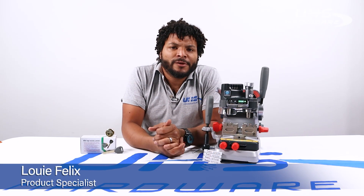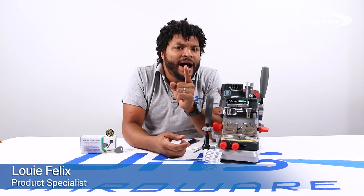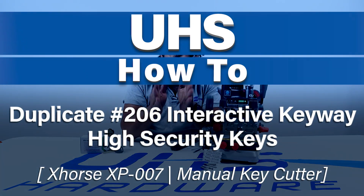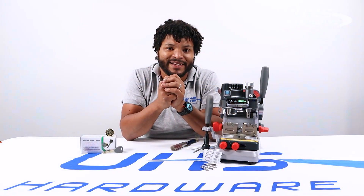What's up UHS Hardware fans, it's me Louie here today to show you how to cut high security 206 dimple keyway keys using the XP-007 from X-Horse. It's going to be really quick and super simple — come with me, let's get it done.